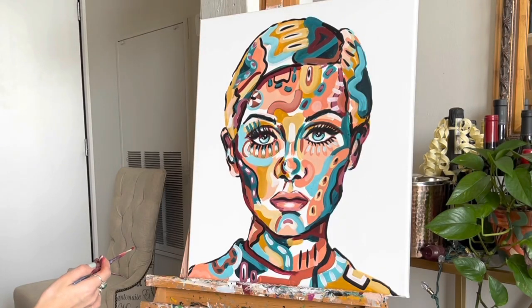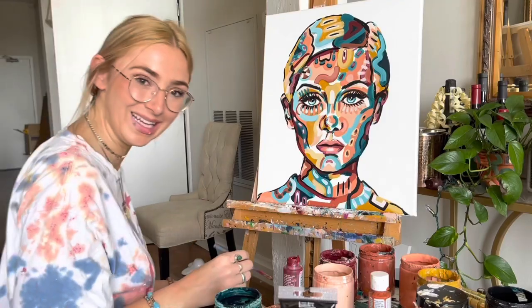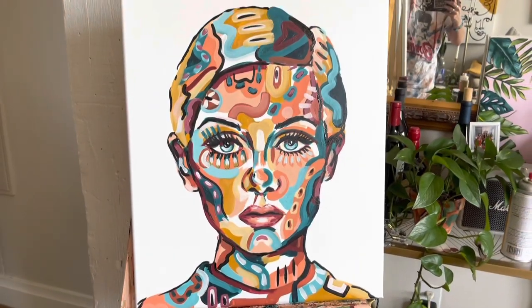I think we're done. Do we like it? I'm kind of into it. She looks really cool. I didn't know if I could still do a portrait — oh my god, I'm looking at myself in the mirror. I've had this paint on my face this entire time!